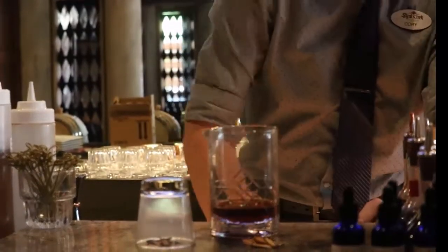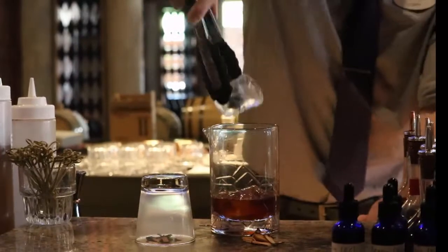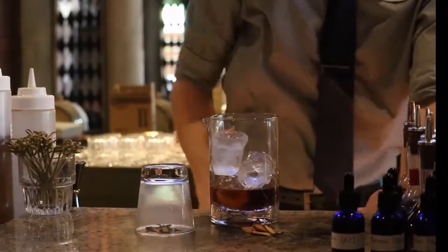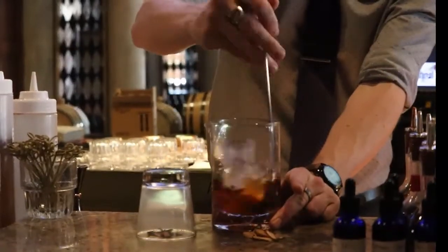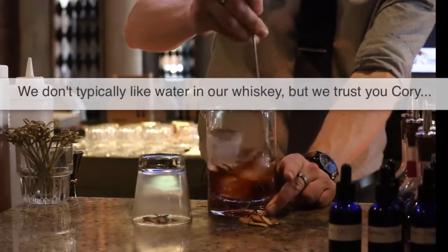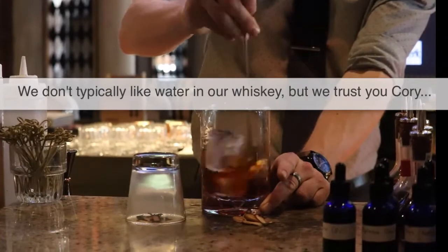After doing all that, we're going to take some of our large ice cubes. This is both going to chill the drink down and provide dilution — you're actually adding water to it, which is going to make it go down a little bit smoother. It's also going to open up the bourbon and bring out some of those other notes.